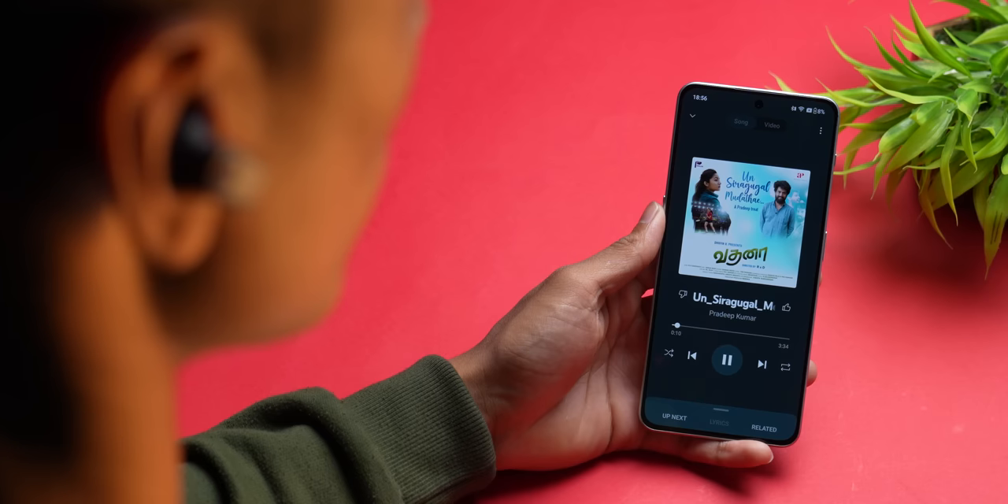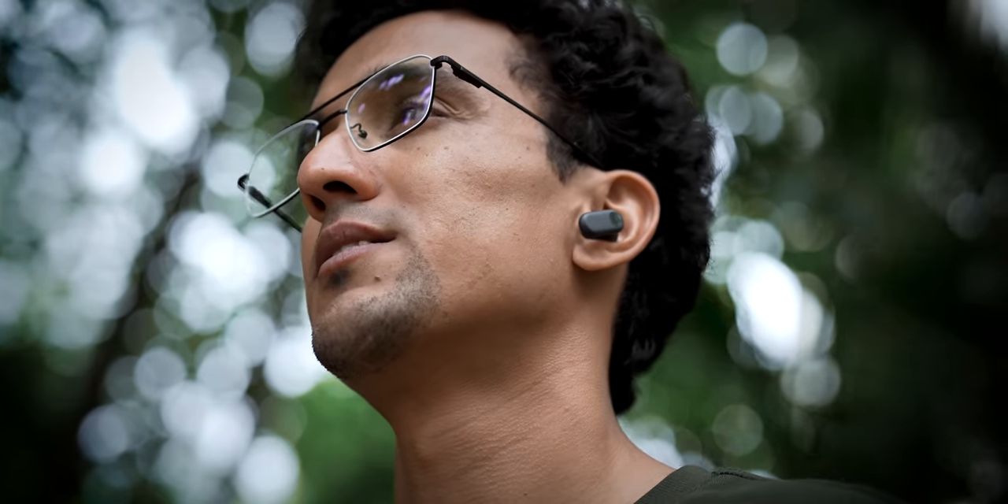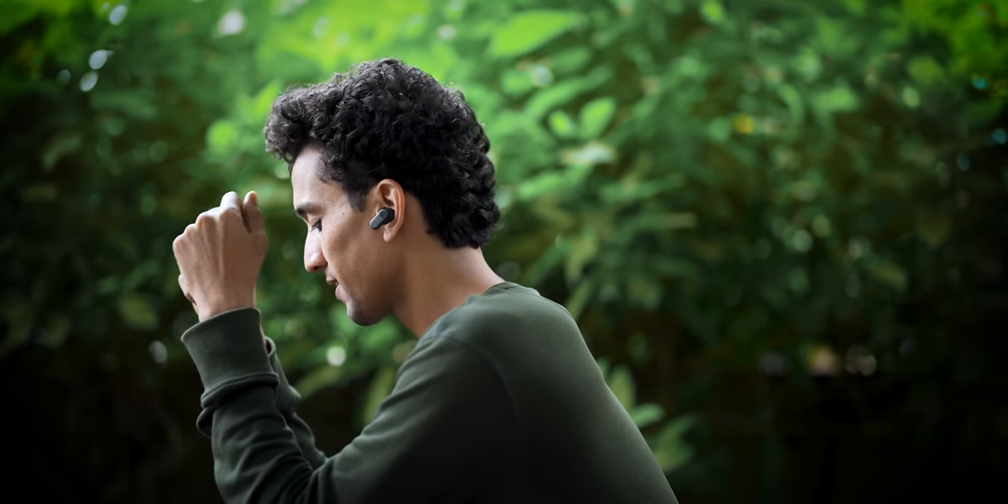I tried listening to some melodious tracks — Unse Raghagal Mooda Deh by Pradeep Kumar — and these are torture, man. They really don't sound good. The bass just kills every other frequency range. And these get excruciating loud. Even I, someone who listens to audio products at really high volumes, couldn't crank up the volume beyond 60%. If you listen at 80% or 100% on these buds on a regular basis, you are definitely bound to damage your ears.